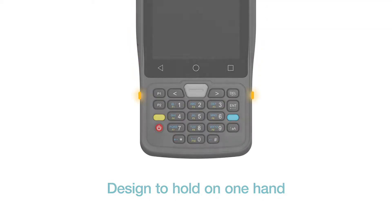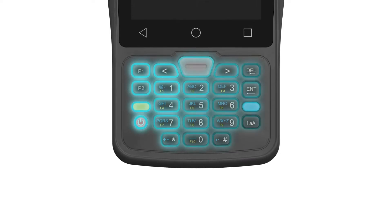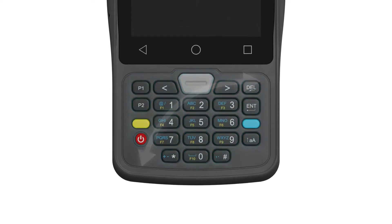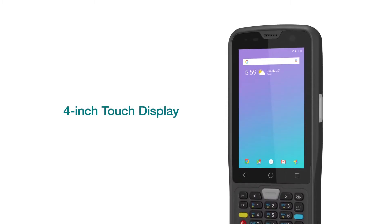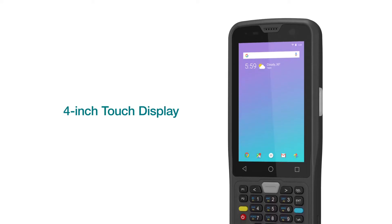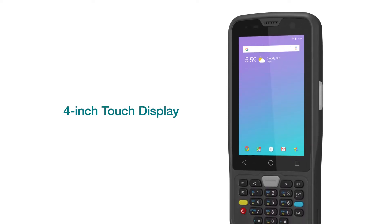The ergonomics of the device are designed to be held in one hand comfortably. We fitted a customizable 23-key keypad that is easy to operate with one hand, and the bright and vibrant 4-inch touch display right above it allows smooth operation between the physical keypad and touch input.